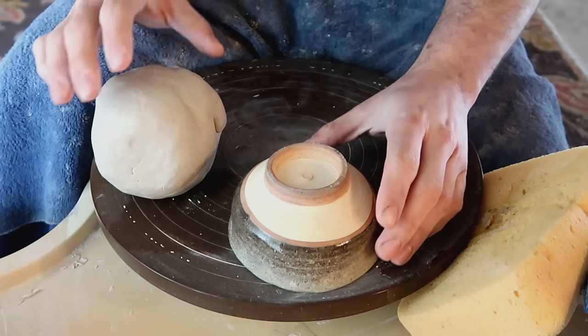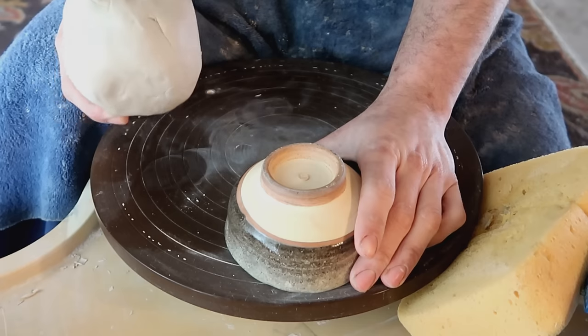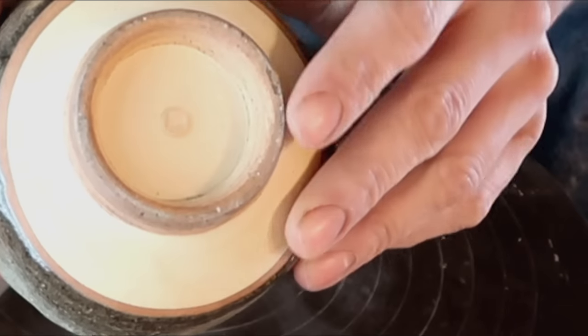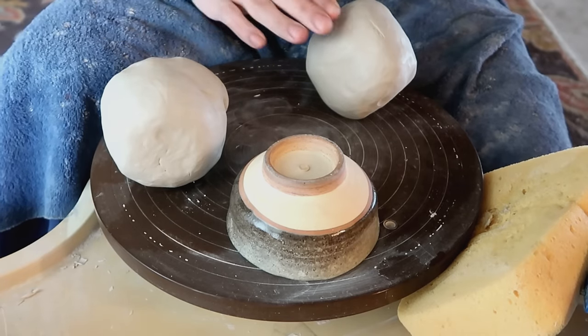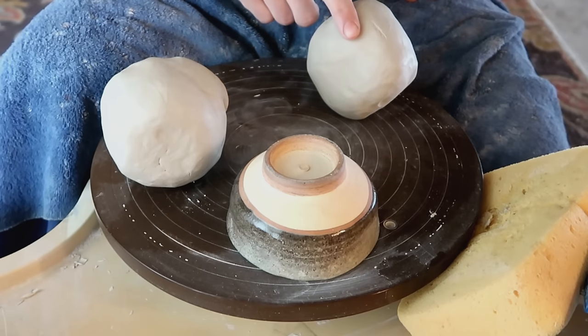If you're a true beginner, you might not know that there are different types of clay. For example, this clay here is mixed with no grog in it. This bowl my friend gave me was brown clay with a little bit of grog in it. And this right here is a bowl of porcelain. Although these two look the same, they are different types of clay, and this is drastically different from those other two.